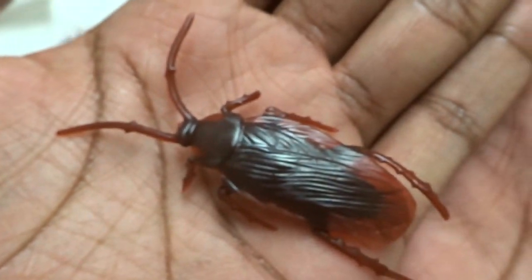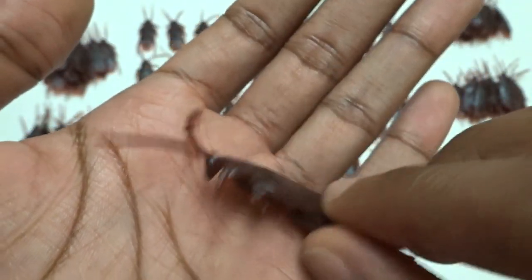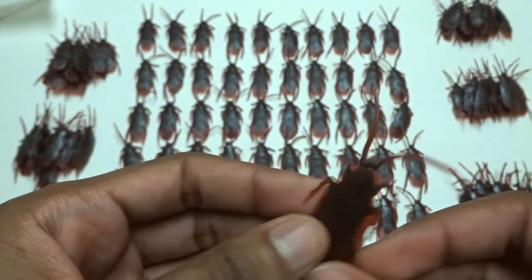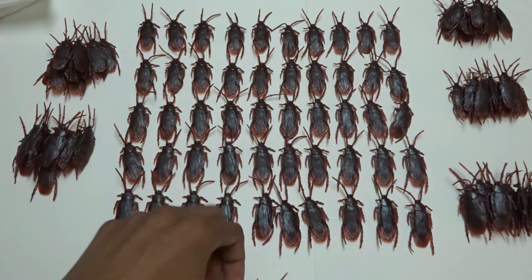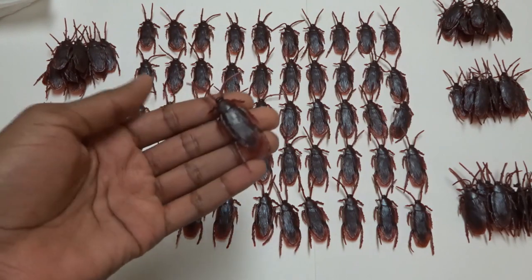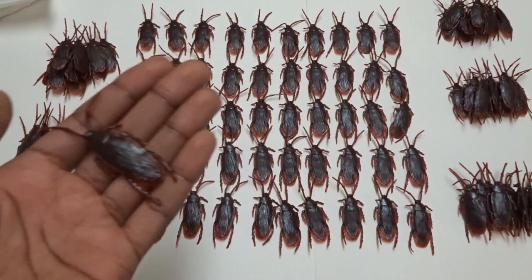These look actually really good. Let's get some close-ups on this. These look really, really good. You can prank a lot of people with this. I placed this on the stove earlier and it looked really good from a distance. These just look really legit, and you're really getting a good bang for your buck. For just $11.99, you're getting a hundred of these, which is pretty incredible.